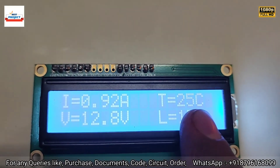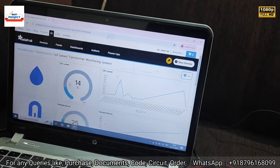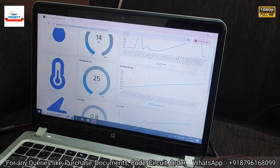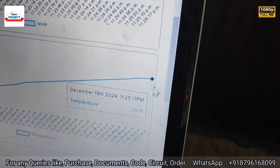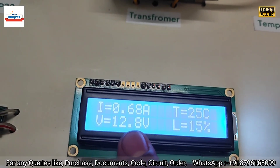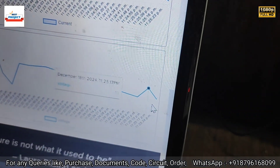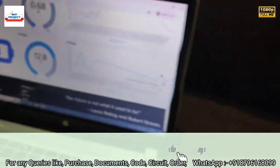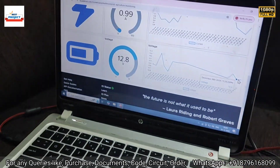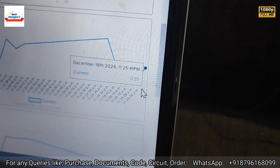Let's verify the readings on the IoT server. Temperature is 25°C — you can see it on the server along with its graph. Oil level is around 15 percent, and here is the oil level logo with its graph. Voltage is 12.8 V — checking on the server confirms 12.8 V with its graph. Current is 0.99 ampere — confirmed on the server as 0.99 ampere with its graph as well. All parameters are displayed accurately.